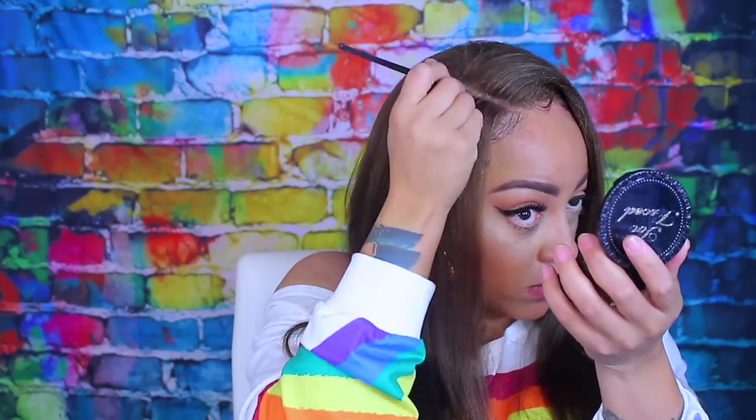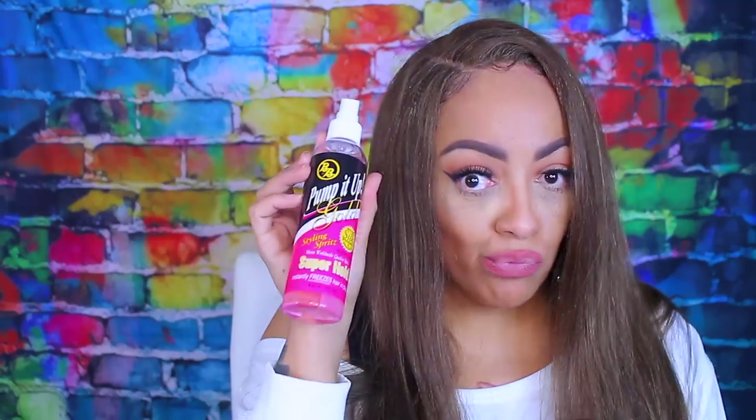To make my scalp and part look more natural, I'm taking some foundation along with some pressed powder and distributing it into the part area, evening it out so it looks like scalp.